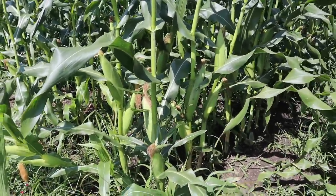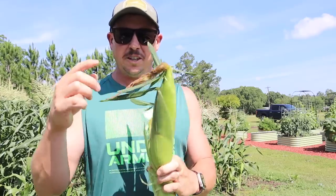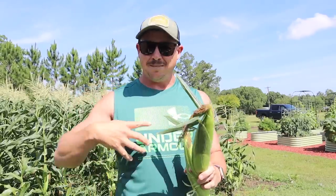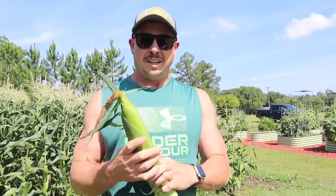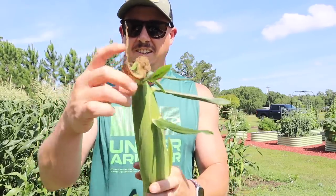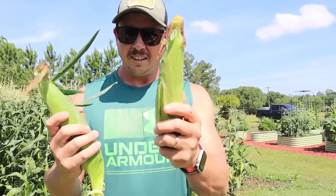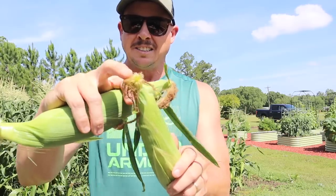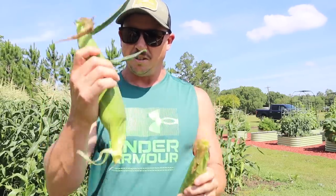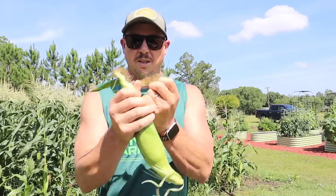Now let's talk about how we know when sweet corn is ready to harvest. When you hear people talk about this, they often reference the silks — when the silks get nice and brown, that's when it's ready. But sometimes it may take even a few more days after the silks turn brown; you've got to wait until the kernels plump up too. I've got two ears here for comparison — one with nice brown, crispy silks and feels like a full ear, and one where the silks haven't completely turned brown and it doesn't feel quite plumped up enough yet.